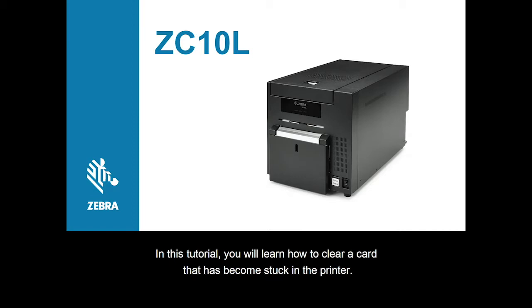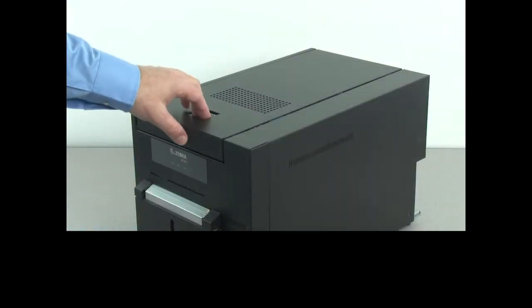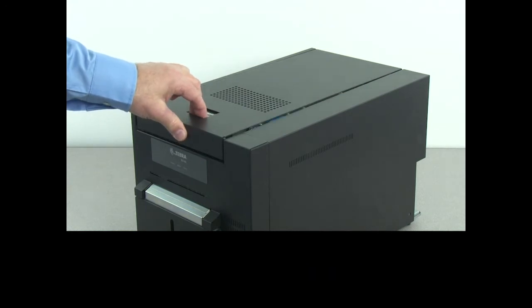In this tutorial, you will learn how to clear a card that has become stuck in the printer. Open the top cover and remove the ribbon.